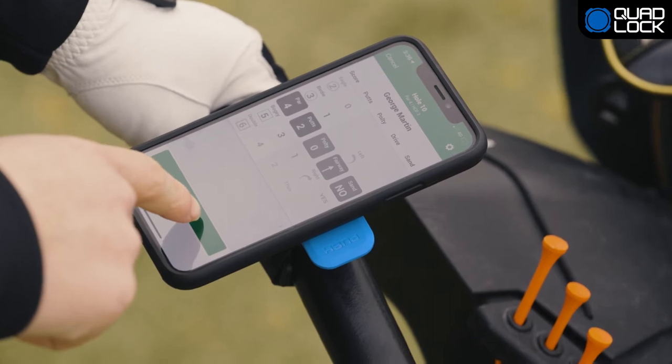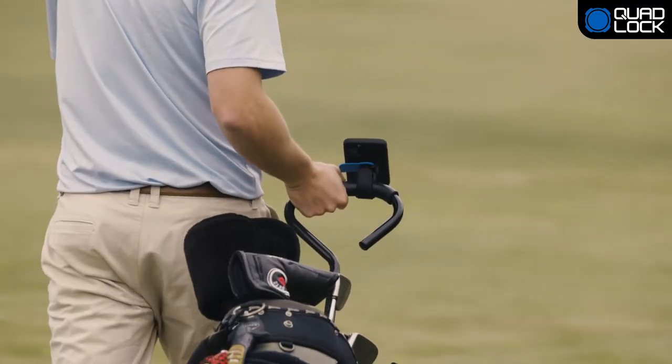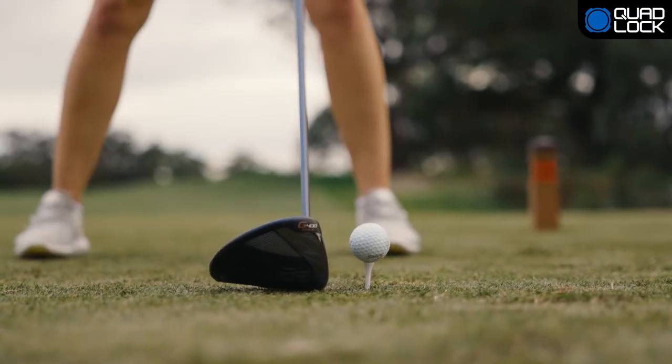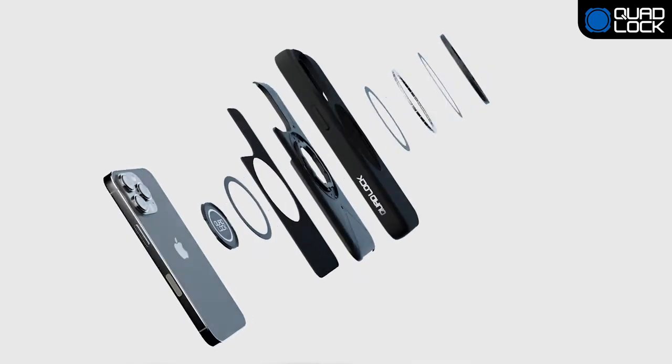Whether it's checking your score or determining what club to use, the QuadLock Quick Release Strap Mount will simplify your golf game. Keep your phone safe with QuadLock's impact-resistant edge-to-edge cover and protective lining.